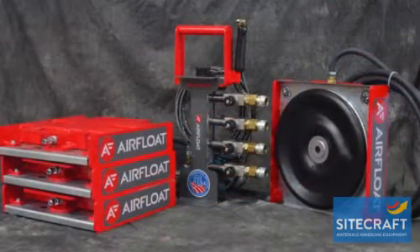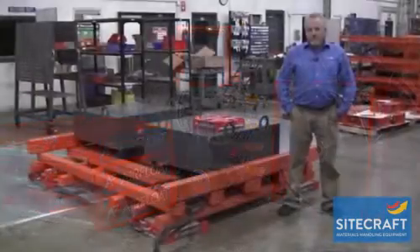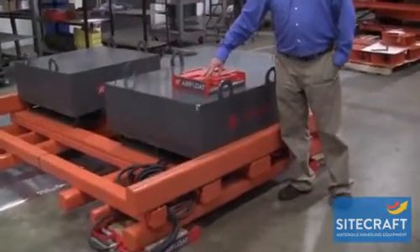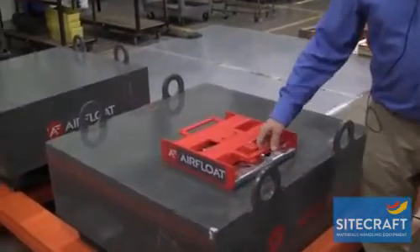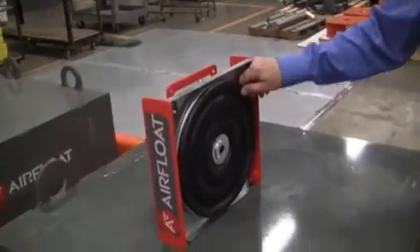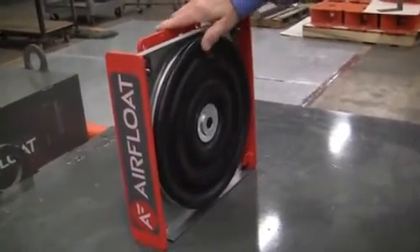The air skid system is a steel air skid combined in groups of four, six or more. The air skids are typically this configuration — there's a steel framework, a slide-out tray that has mounted the air bearing, which actually provides the air film movement across the floor.